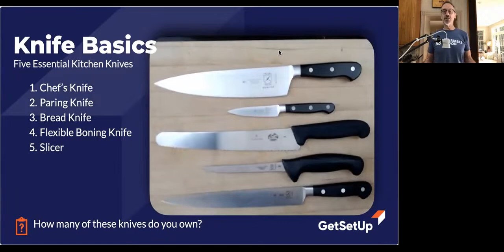The first one is the chef's knife. This is the real workhorse of the kitchen — the knife you're going to reach for the most. It's also the first knife you should buy if you go out and get a nice knife. We're going to spend most of our time today talking about the chef's knife.